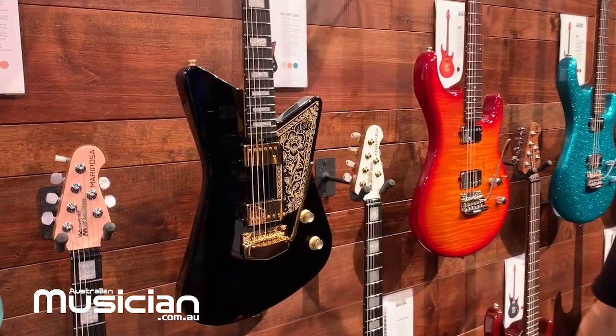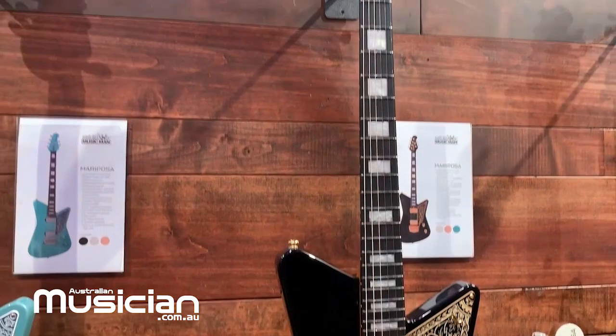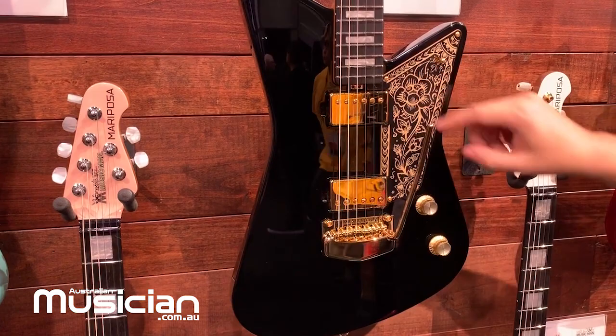Out recently, this past October, we have the Mariposa guitar. This is a collaboration Ernie Ball Music Man did with Omar Rodriguez Lopez from At The Drive-In and Mars Volta. Features a lightweight Kume body, an ornate floral pickguard, individual volume pots for each individual custom Ernie Ball Music Man pickup, a roasted figured maple neck, and an ebony fretboard with white pearlescent block inlay.